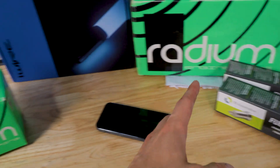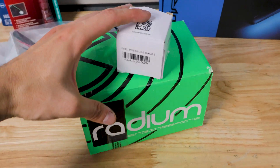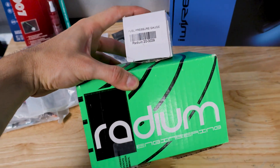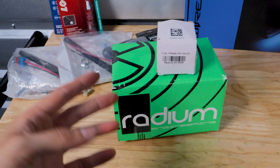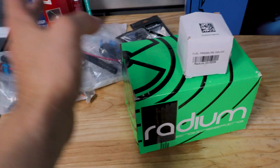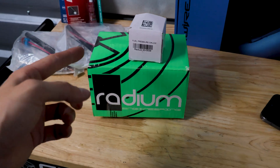Just want to give you guys a close-up of everything we're going to be working with. We're going to start with the easiest thing first in my opinion, which is going to be installing the radium fuel pressure regulator. I currently have a Cobb one on the car, so it's going to be a lot easier than if I still had the stock configuration. We'll put you guys on the tripod and get started.